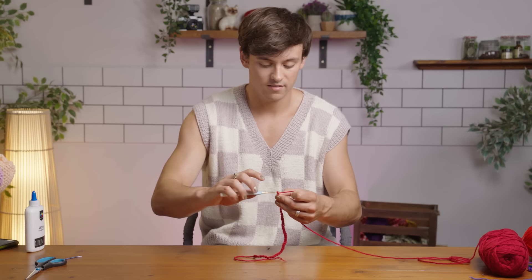I knit and I crochet everywhere. Hey everyone, it's Tom here and today I'm going to show you how to make a crochet rose.